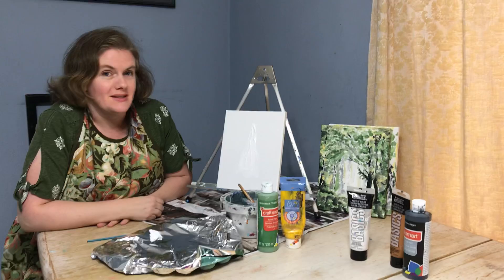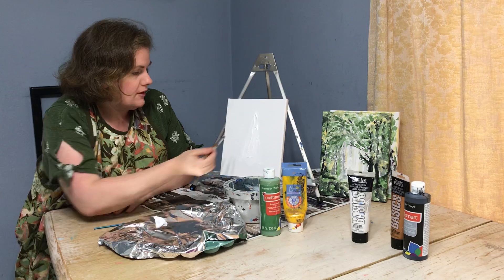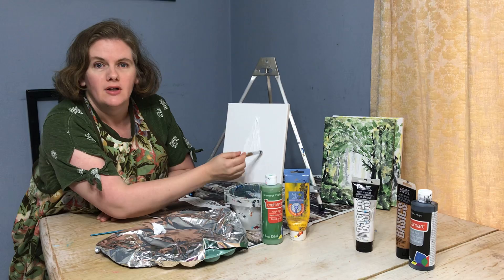We had to stop in the middle of the episode because my baby needed some attention. He's being fed by his sister right now — it's a little yogurt belt — so hopefully that'll keep him happy, and we're gonna get back to our painting. We have a triangle in the middle here and I'll use our camera woman to help you see.